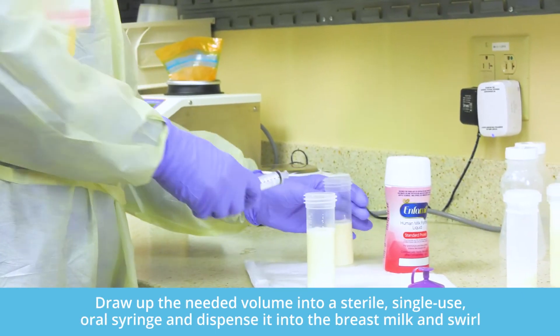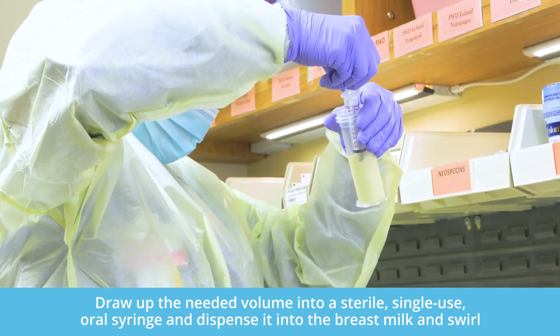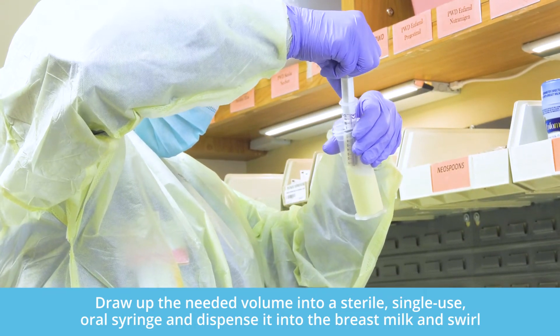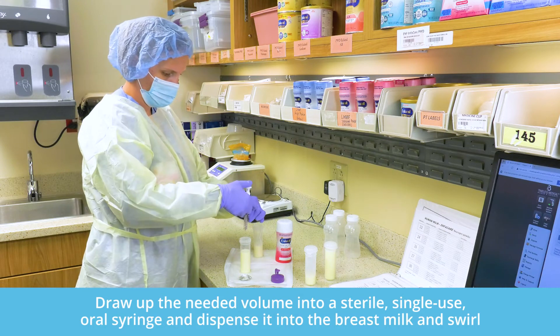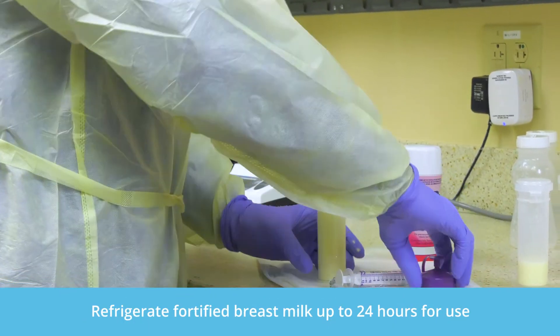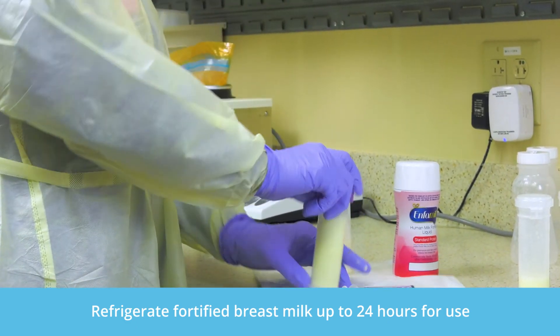Draw up the needed volume into a sterile single-use oral syringe, dispense it into your pre-measured breast milk, and swirl. Once the human milk is fortified, refrigerate up to 24 hours for use according to AND guidelines.